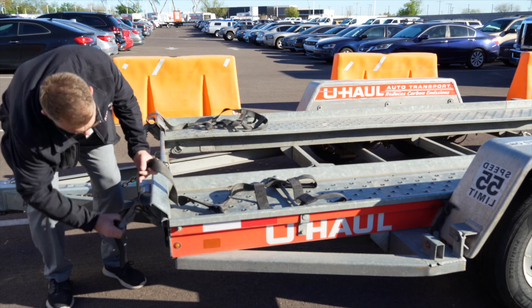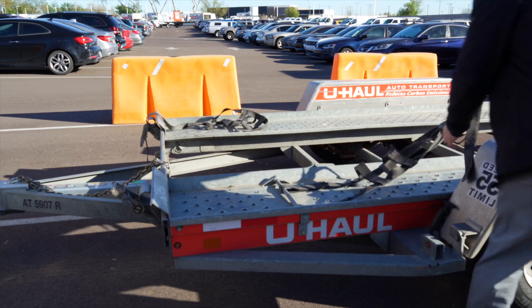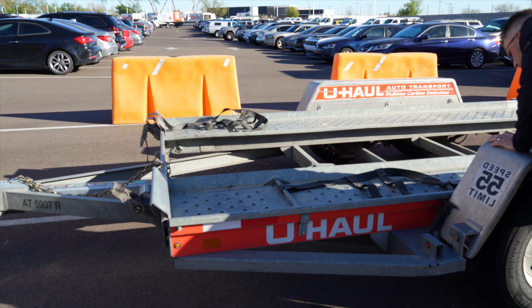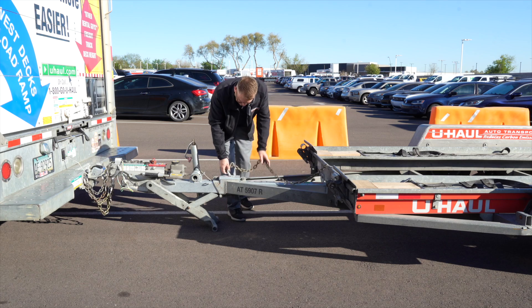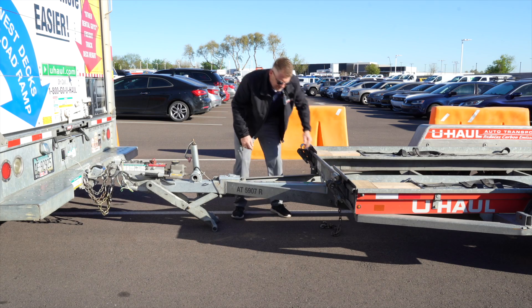At the front of the trailer, let's go ahead and lay out our wheel straps, and we're going to repeat that on the other side. Release the front security chains from the D-ring for ease of access later.